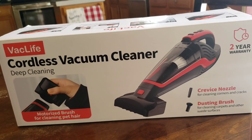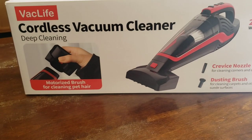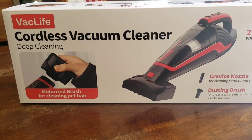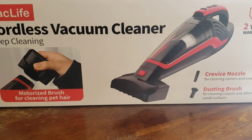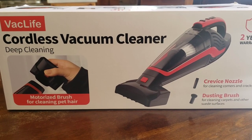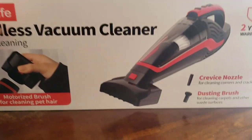Good morning everyone, happy Monday! Look what I got — it's back, like Cordless vacuum cleaner deep cleaning. It's got a two-year warranty. I'll leave everything you need to know about this down below, and we'll give it a try with some cleaning. I'll show you guys how this awesome thing works.